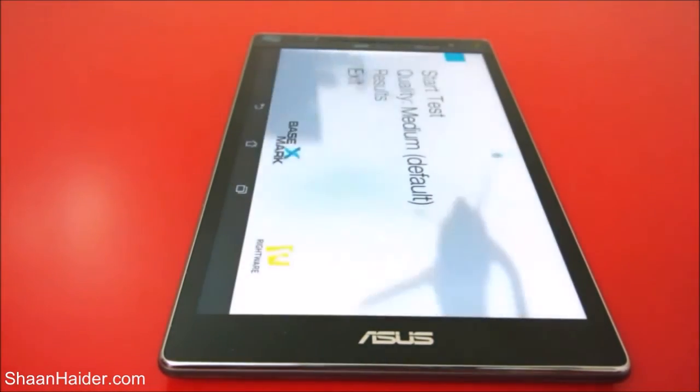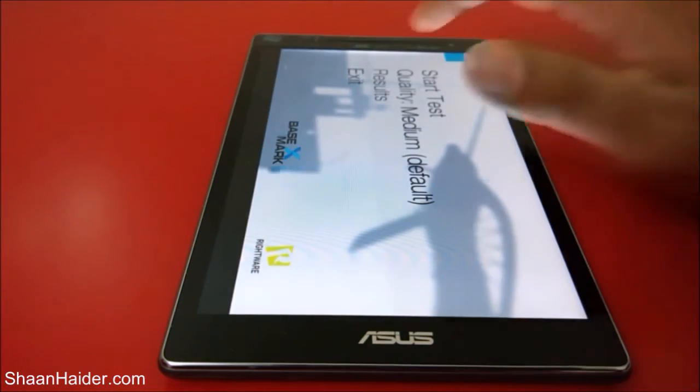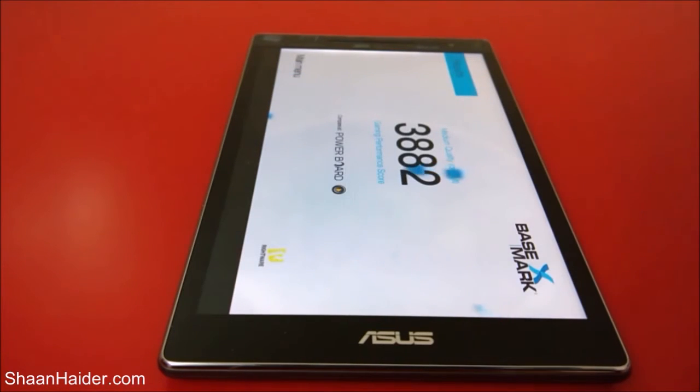Now it's time for BaseMark X, which is the gaming benchmark test. We have already performed this test as well. Here is the score: 3,882. Considering the old hardware of this device, it's quite average — not so good, not so bad either. We will do a detailed gaming performance test of the Asus ZenPad 8.0 to see how well this device performs when playing high-end games, rather than just relying on the benchmarking score.